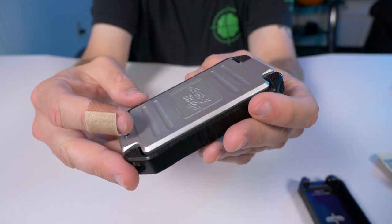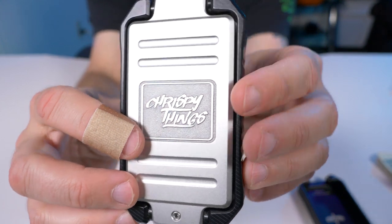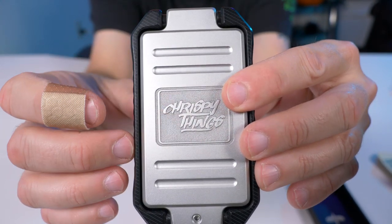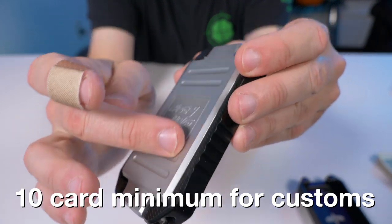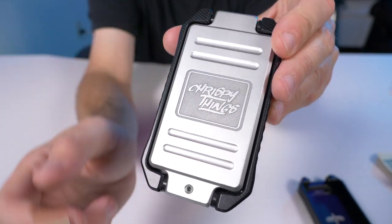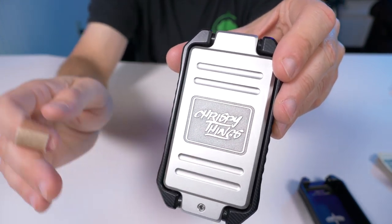For this being 6061 aluminum, all your cards in there will be RFID protected if you're worried about anyone trying to skim your information. You'll notice the Crispy Things logo etched in the top of this lid — they wanted me to let you know that if you want a custom logo like this, there is a minimum order of 10, and this small logo is $76 for one wallet. So keep that in mind: $76 for a small logo, minimum of 10.